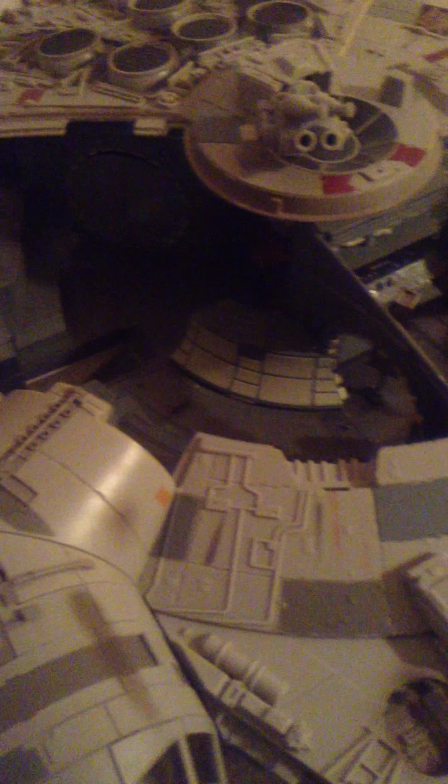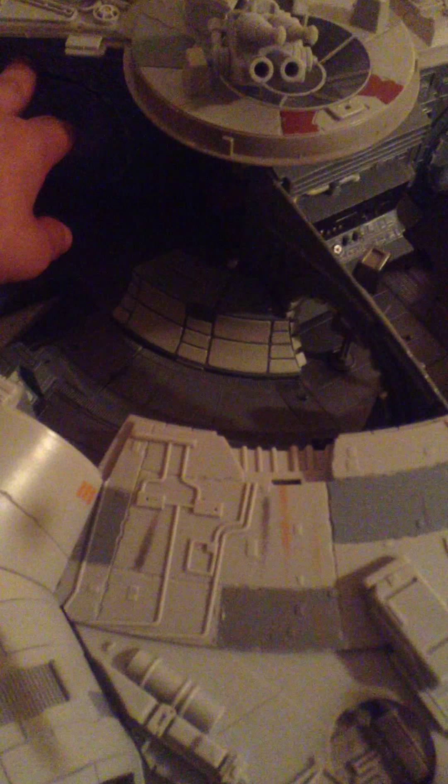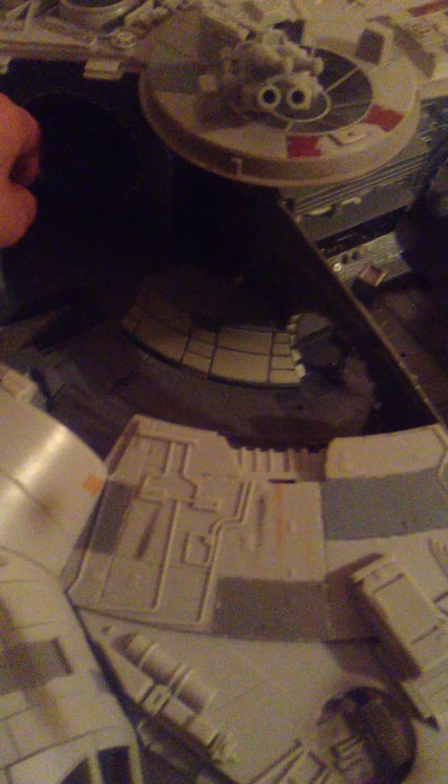Another cool feature — sorry it's dark over here — this door opens up and you could put storage in it. Another cool thing is what they did: they completely retooled this whole area. All of this used to be positioned differently on the older ones. They did leave some things intact, like the landing ramp placement and so forth.